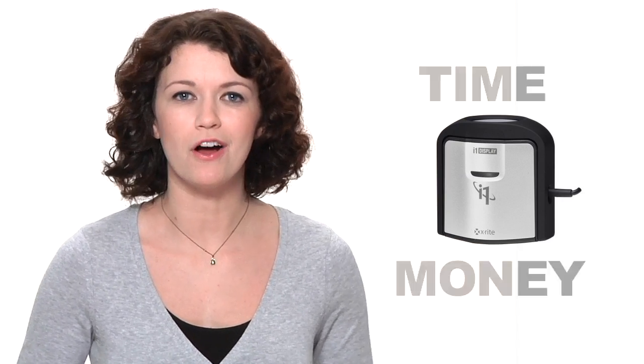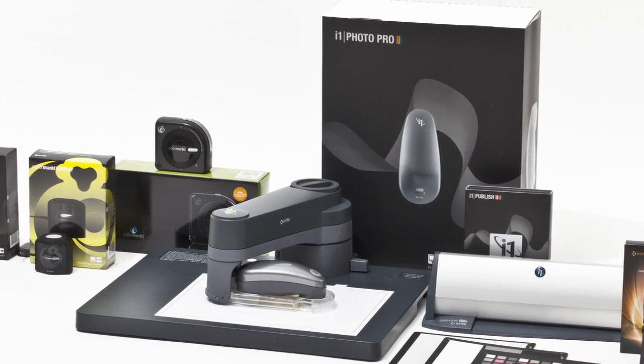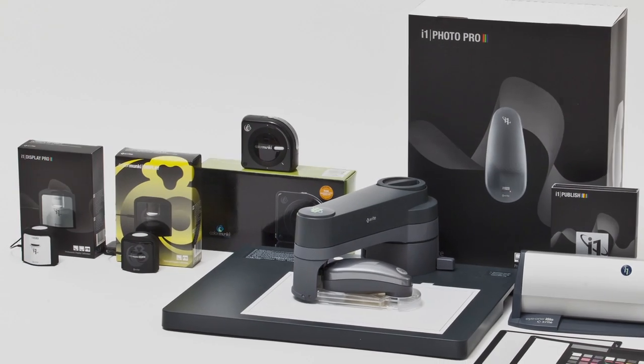Now and well into the future, the i1 Display Pro saves you time and money and gives you the ultimate in color accuracy. However, if its capabilities are more than you need, consider X-Rite's Color Monkey Display. It simplifies the profiling process while still delivering professional results. Both are part of X-Rite's state-of-the-art family of color management solutions, used by top professionals worldwide.